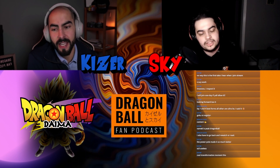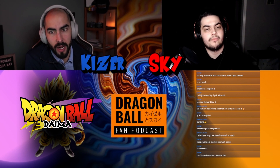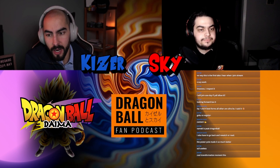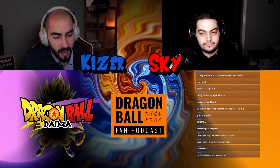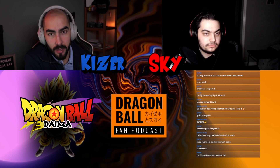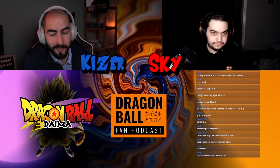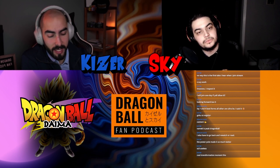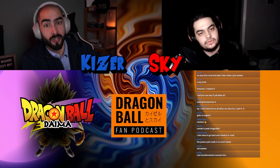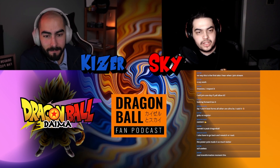Super Saiyan 3 might hit a bit harder, but your stamina drains fast. I'd love to have seen an alternate reality where Super Saiyan 3 stuck around longer. It would have been interesting — if you need to end the fight quick, use Super Saiyan 3, but for the long route it's probably SSJ2. We didn't really get much Super Saiyan 2 either before we were already introduced to Super Saiyan 3.